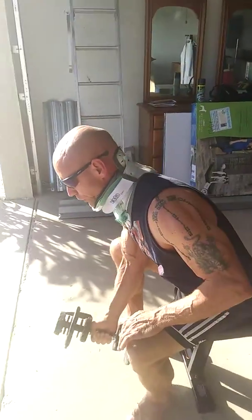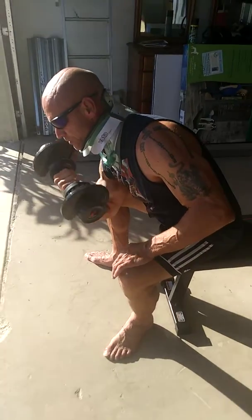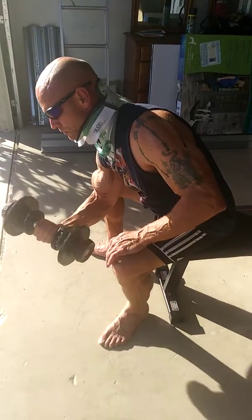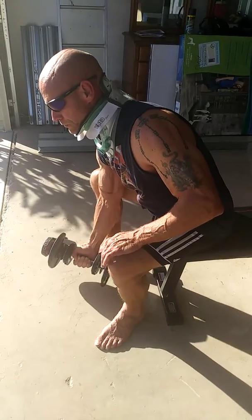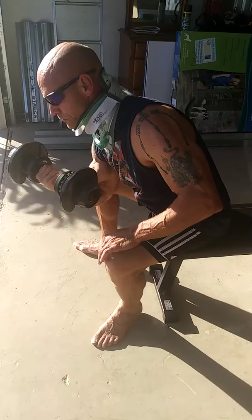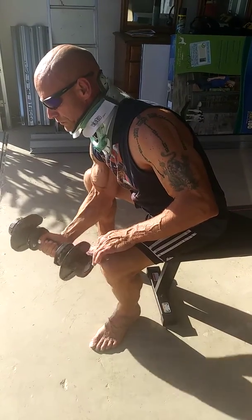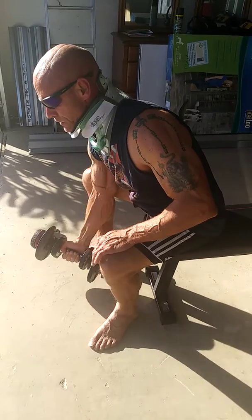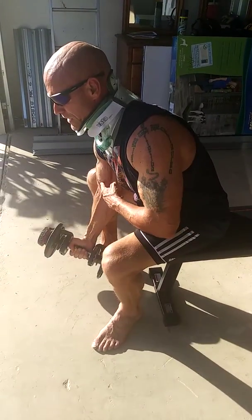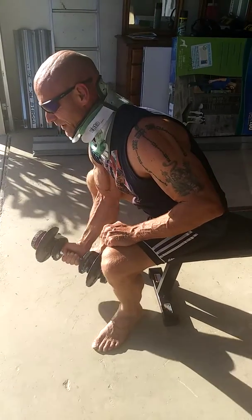I'm going to go to concentration curls for biceps. I'm really going to make a muscle on this one. I'm simulating the rest. That's 15 pounds, people.